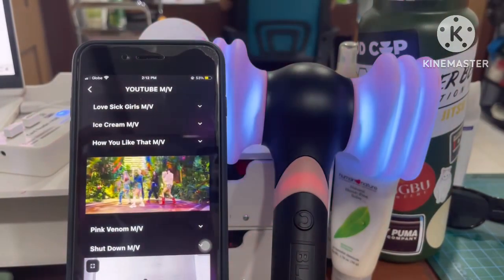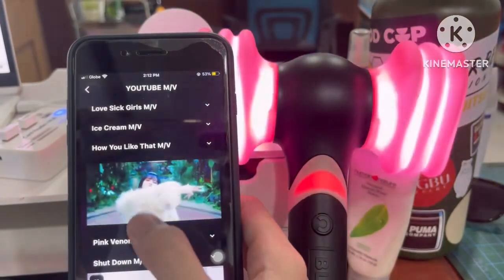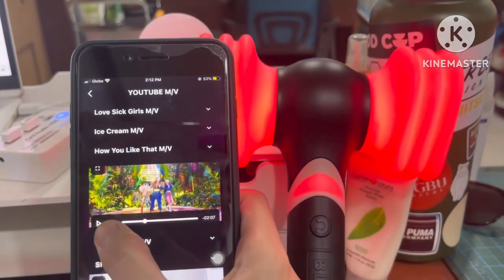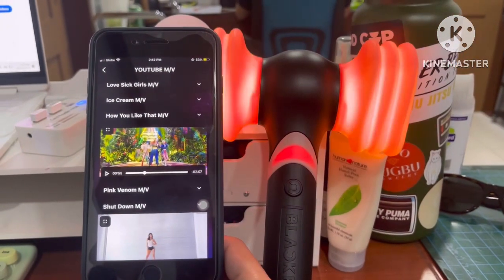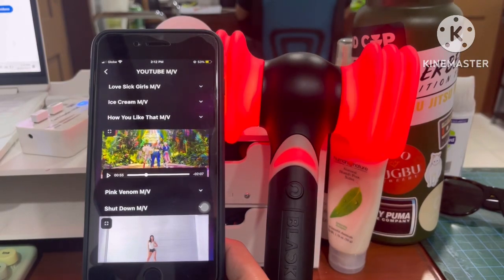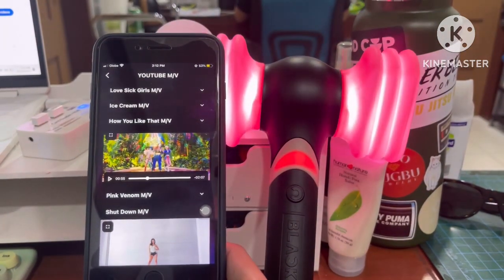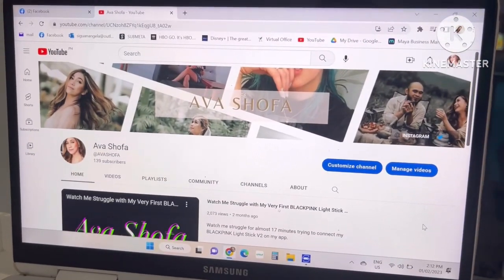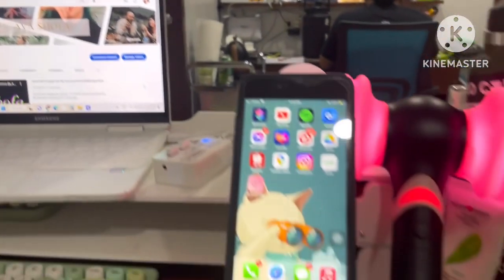Once the light stick is connected with the app, you just turn it off and then on again, and it automatically syncs with any new BLACKPINK songs — even their solos, as long as it's new. Thank you so much for watching, and don't forget to like and subscribe. Bye!